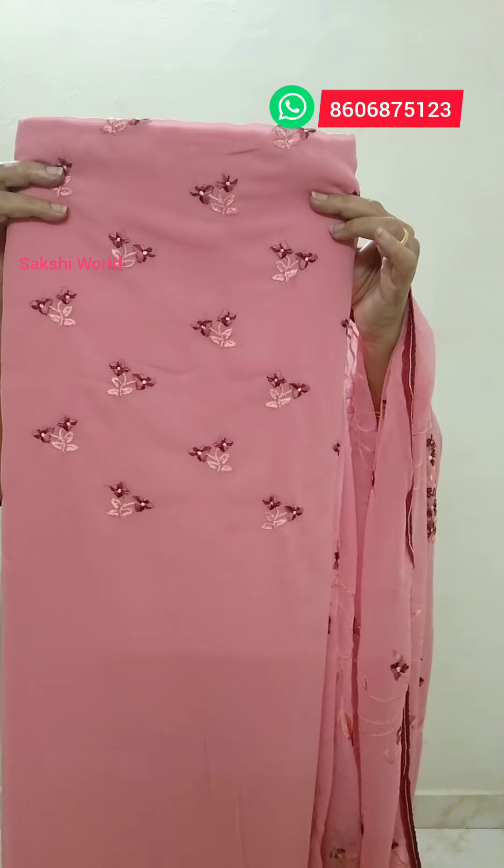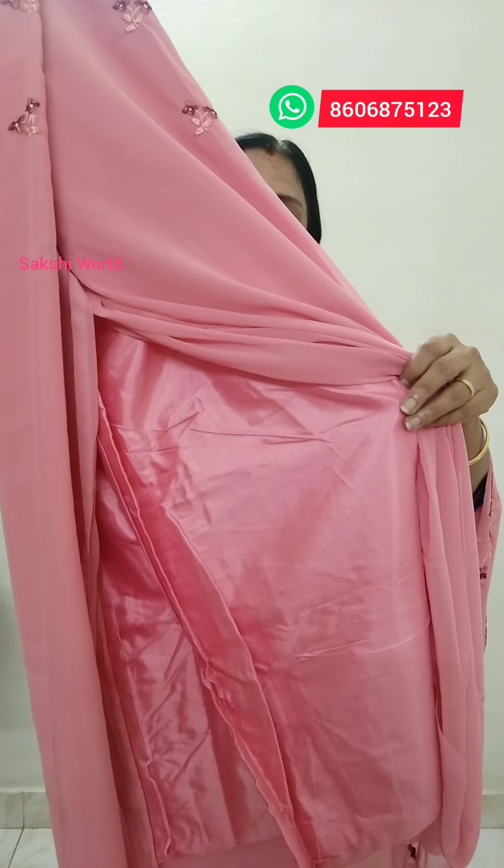This price is Rs.190.99. This is a pink shade with a Georgette — a floral shade. This is a pink shade. This is 49 inches, not a satin material. This is heavy. This is a small piping. The price is Rs.190.99.